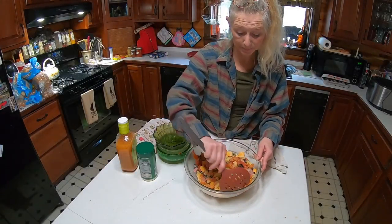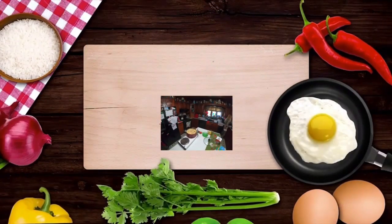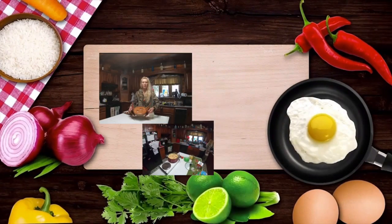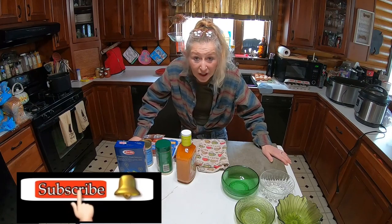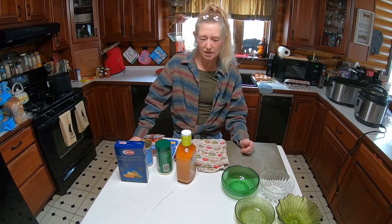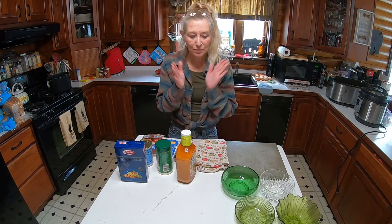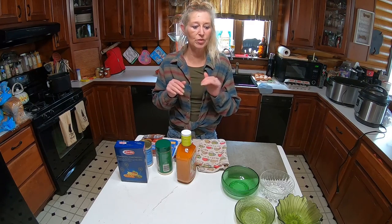Cooking is really easy, doesn't have to be hard. Hello there from Highland Homestead, this is Eva, Gogo Mama. We're gonna make some pasta salad — I have company coming, so let's get started.